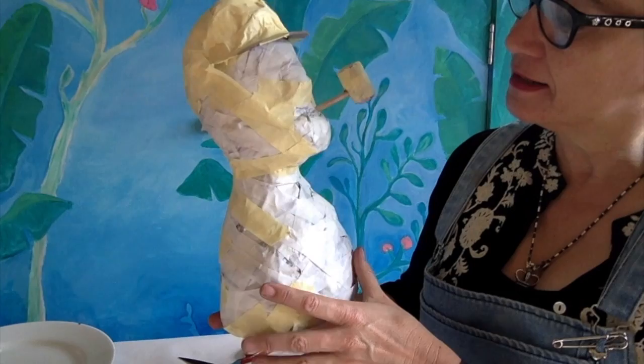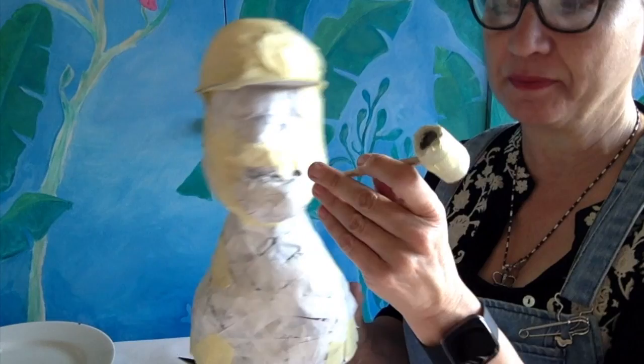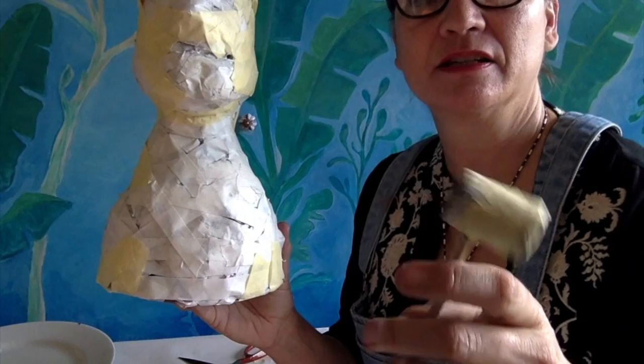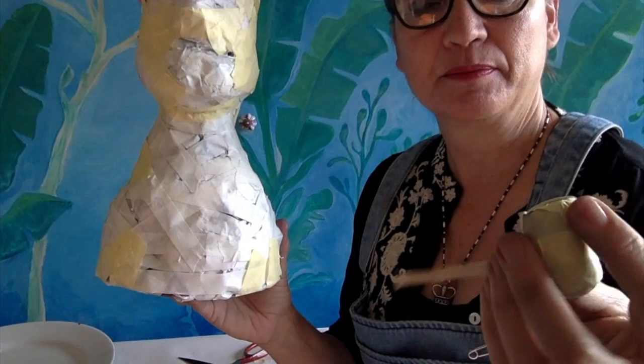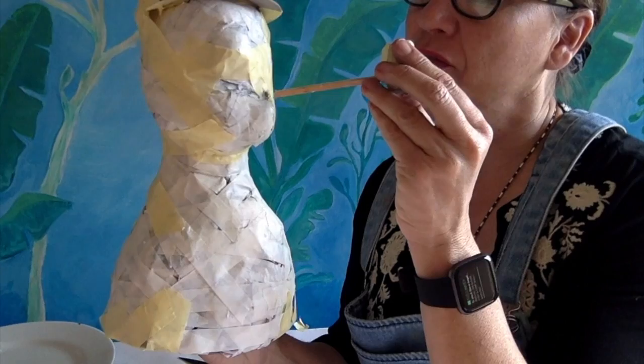Popeye is now ready to be taped up. I wasn't quite ready before because I had to make this pipe — I did that with a chopstick chopped off, then rolled up a tube of paper and made a hole in the end. I'll just masking tape the stick to the pipe and that's ready to go.